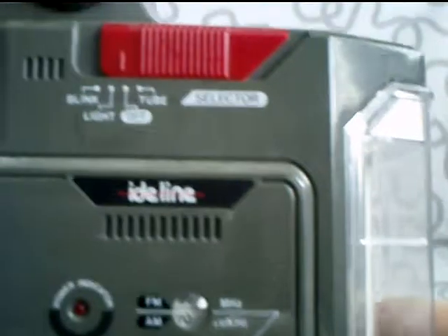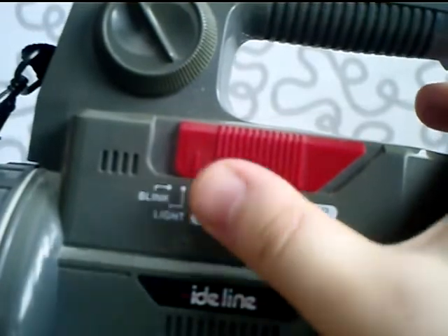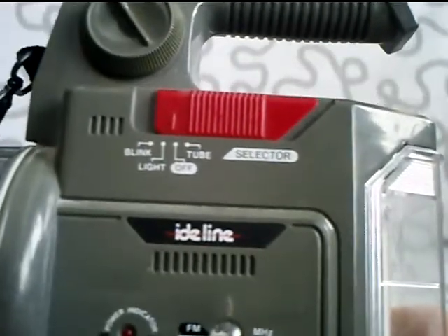At the top here, you have a selector switch. The options are: tube, off, light, and blinking — probably used to find people in the fog or something like that.